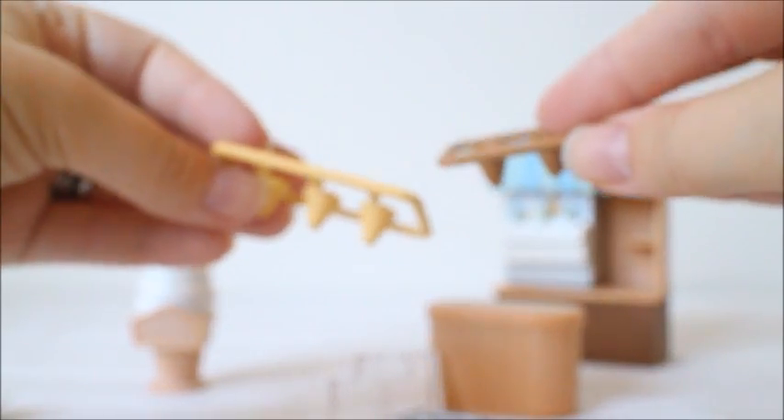Looks like some ice cream cones. Yeah, some cones - light and some darker ones.